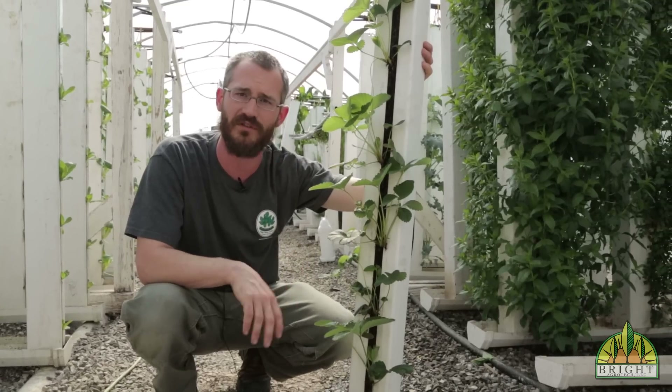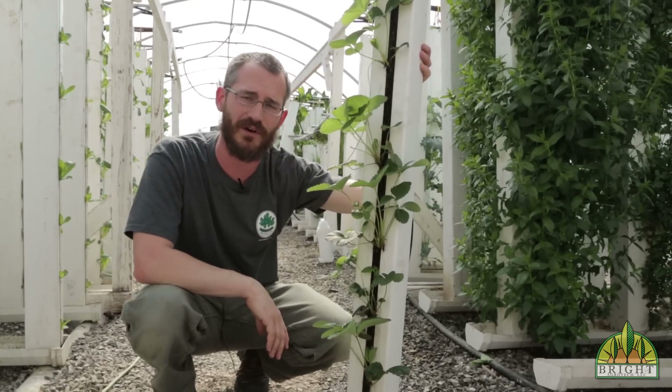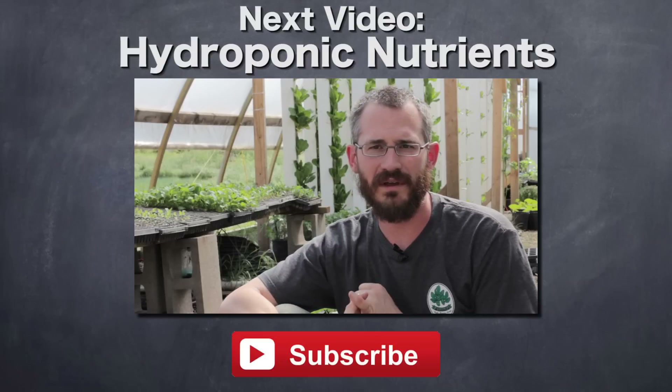I hope this is all really useful to you today. If you have any questions, please feel free to post them below, and also subscribe and check out the Vertical Food blog.